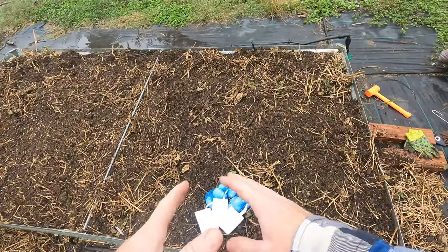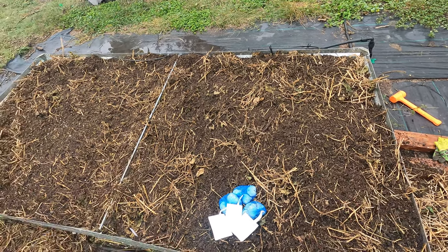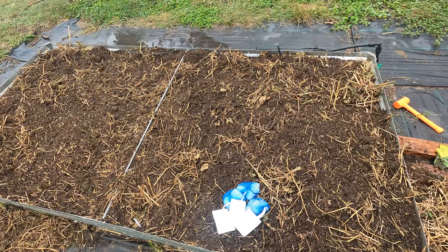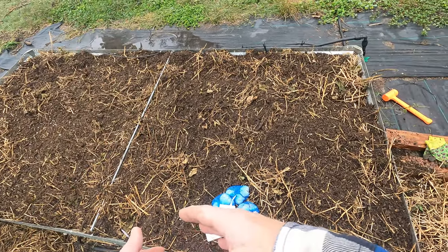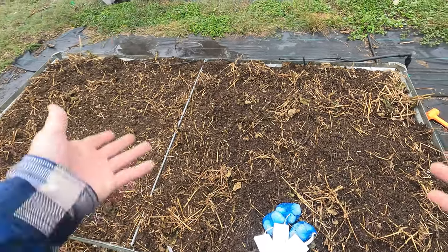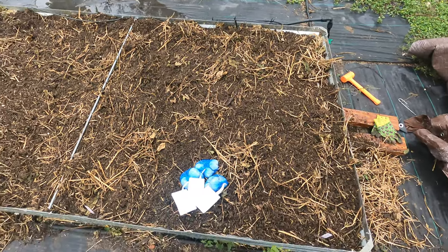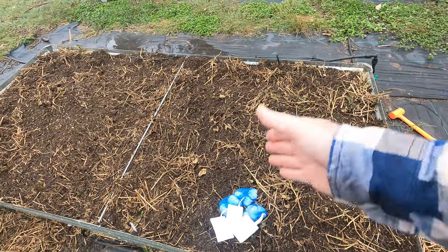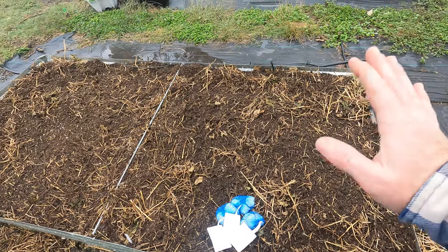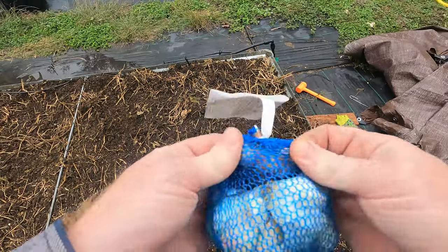The other reason I'm doing this is most bugs do not like garlic. So I'm going to plant these — they'll be here until next year, they'll die back a little in winter — but come spring, whatever I plant in the center, whether it be tomatoes or lettuce or whatever, they will be protected from the bugs. They will be lined with this garlic and most bugs don't like the smell of garlic.